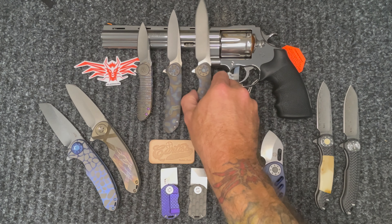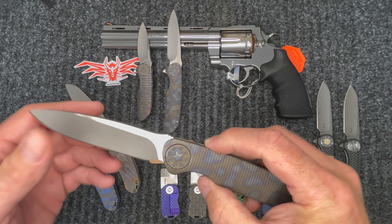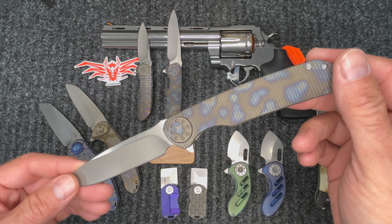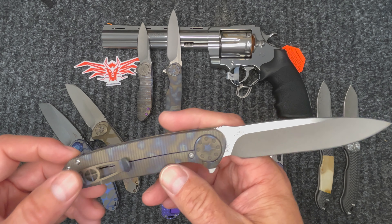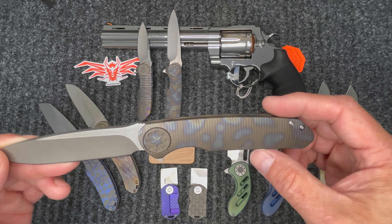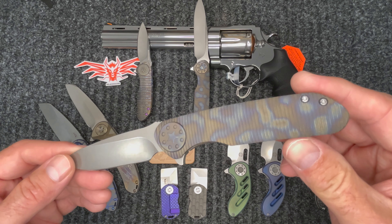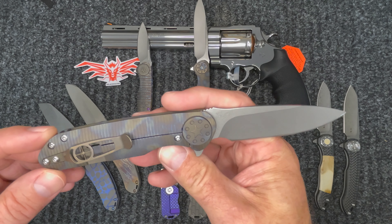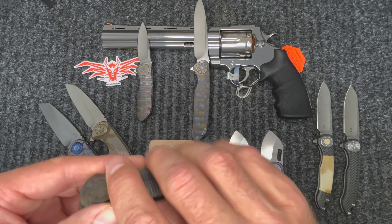Now we're going to move on to the War Hawks — Dave's obviously newest knives that he's been working on. The three that I have are all flamed. This would be the large — everything on this is flamed: pivots, clip — just a pretty knife. Then you've got the medium, again with the flaming. This one has a bronze clip, which I think looks really cool and offsets the flaming pretty well.